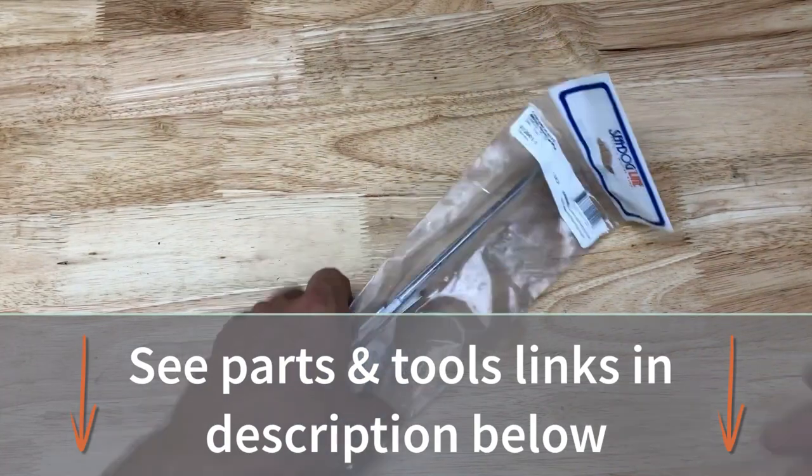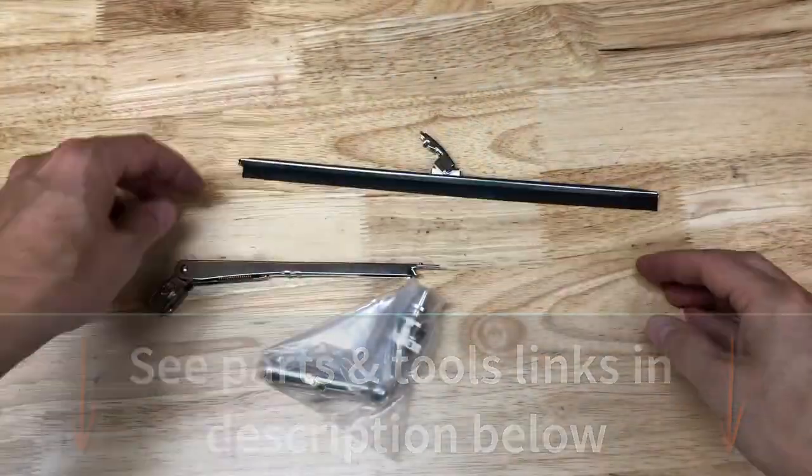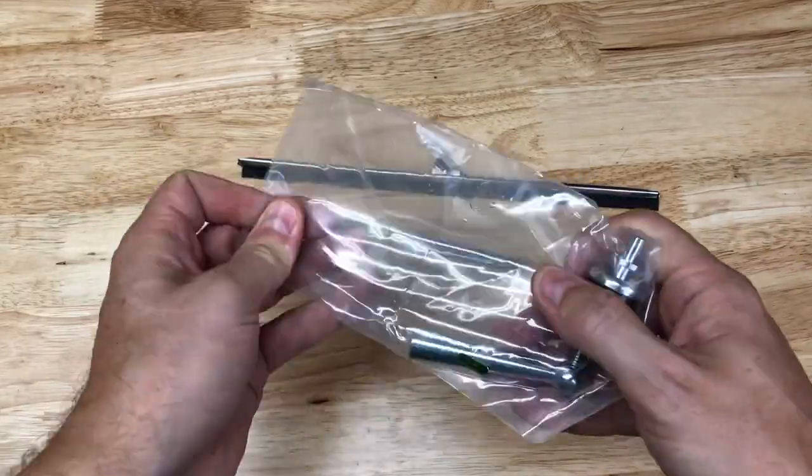The wiper we're installing today is the C-Dog chrome plated brass hand wiper. The package comes disassembled in three parts.